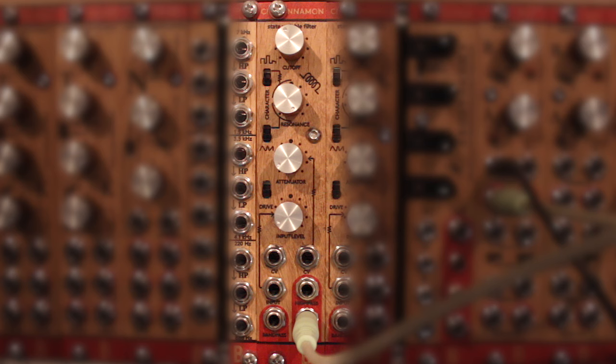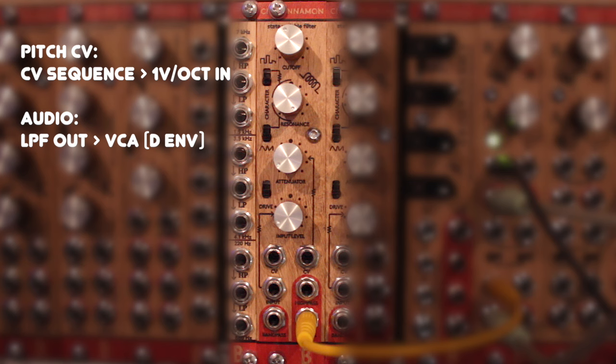The Cinnamon lets you play it in tune with other oscillators by offering a 1V per octave CV input, into which you can send pitch CV from a keyboard or sequencer. Here is a sequence through the Ski's VCA modulated by a short decay envelope.